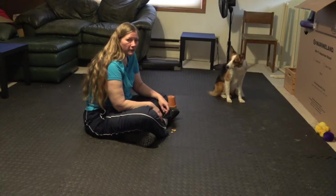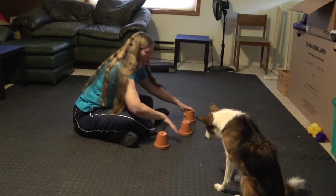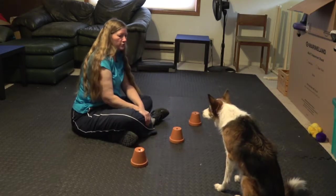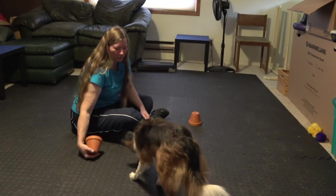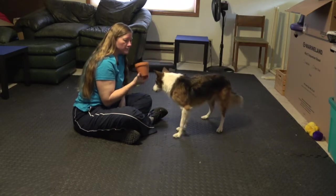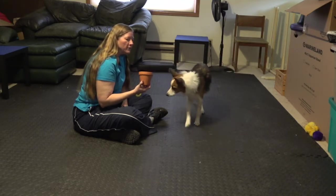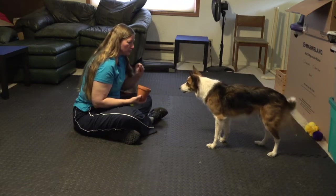Your final behavior looks like this. Move the pots just a little further apart. Go search. Yes, nice job, girly. So I've got three identical terracotta pots. The first step to this is going to be to show her the treat and put it under the pot and then have her touch it.